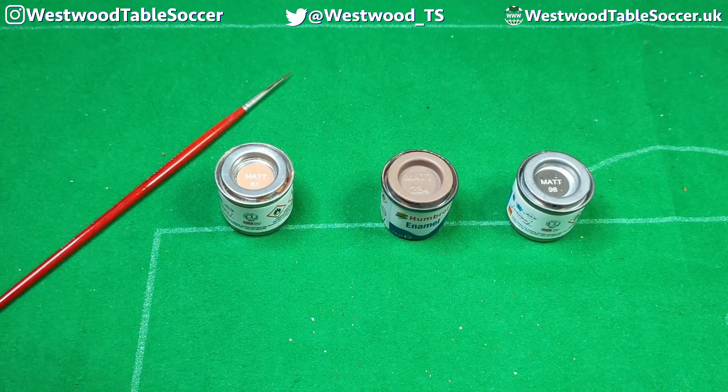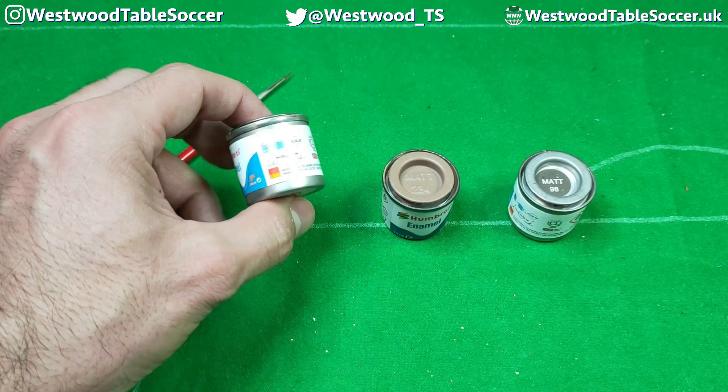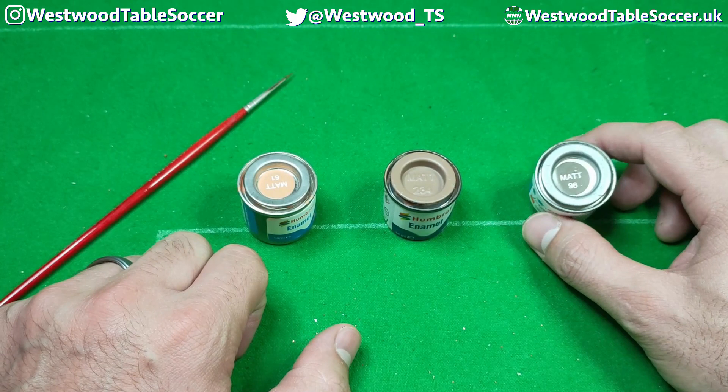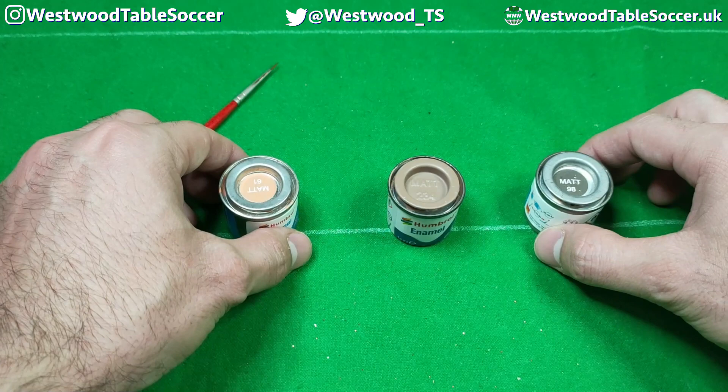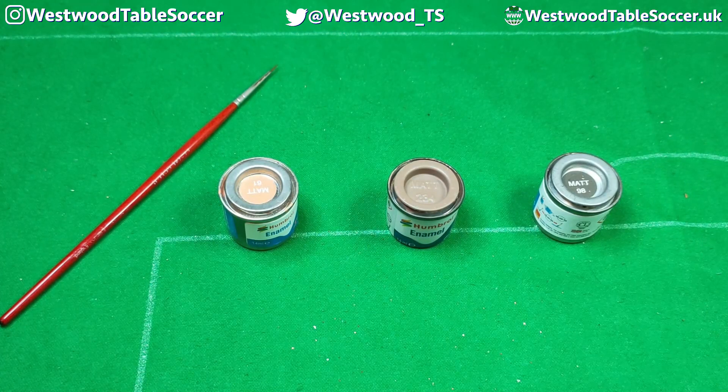So these are the three colors we use. For a white or Caucasian footballer, we use Humbrol matte 61 — matte enamel from Humbrol. For a black footballer, we use matte 98. And for a black footballer with a lighter complexion, or someone like myself who has that dual heritage, we use matte 234. These are the three colors we use here. The tops of the lids give you a rough idea of what they'll look like, but we're going to show you what they look like dried on a Subbuteo figure.